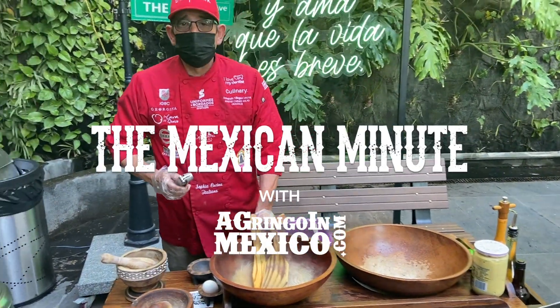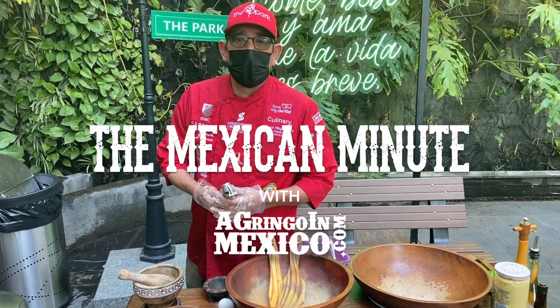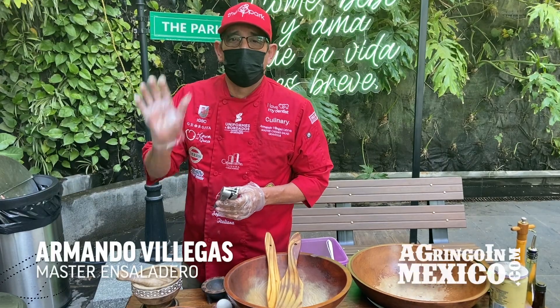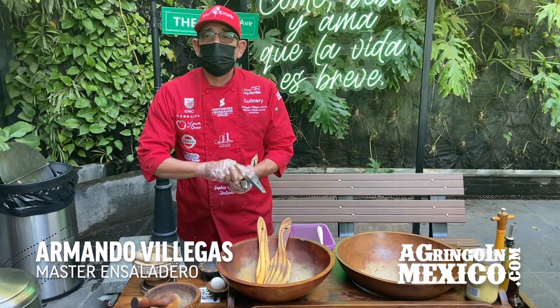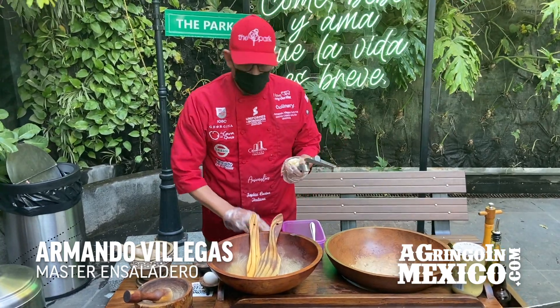My name is Armando, and this is a master Caesar salad. I've made the Caesar salad for 48 years — thirty-eight years. Wow. 35 years in Hotel Caesar.